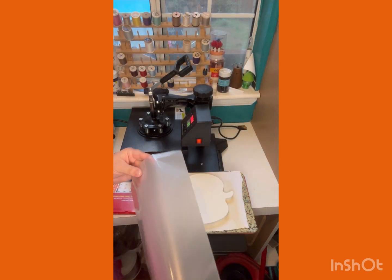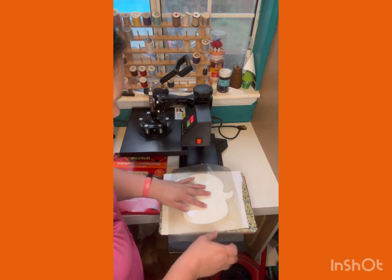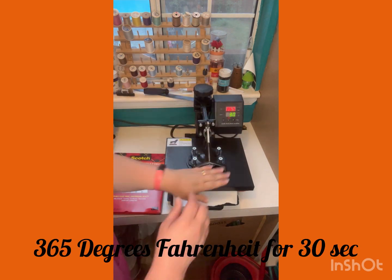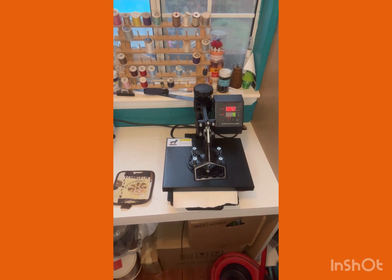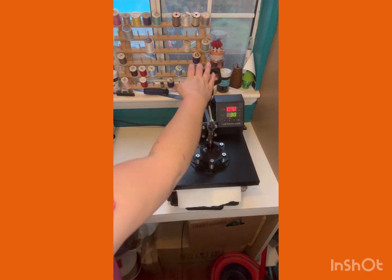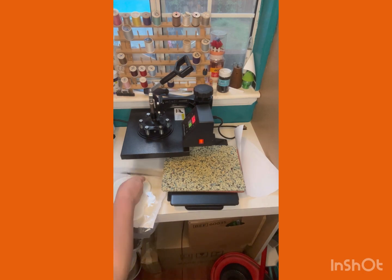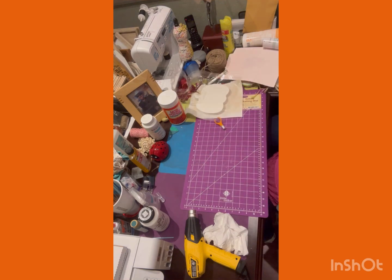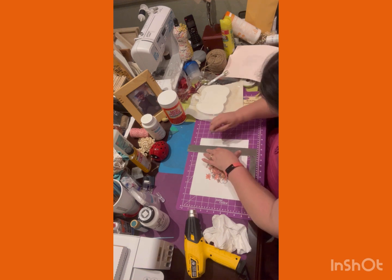Now we're going to be using lamination — laminated sheets that come in a little pouch. You just tear them apart: shiny side goes up, dull side goes down. You heat it up at 365 degrees for 30 seconds, and wait till it completely cools down before you start cutting. There were a few bubbles so I had to use my Cricut little squeegee to get all the bubbles out.